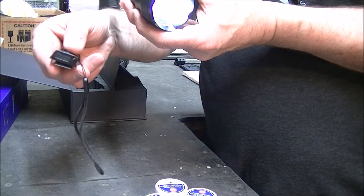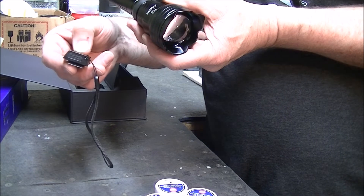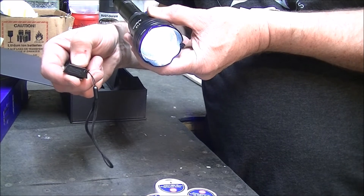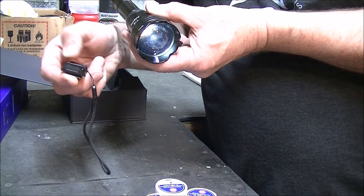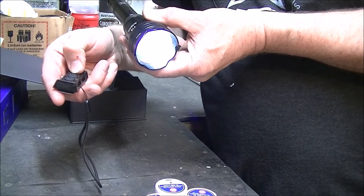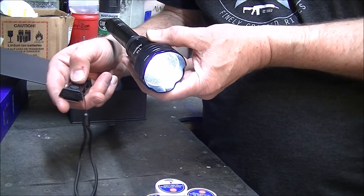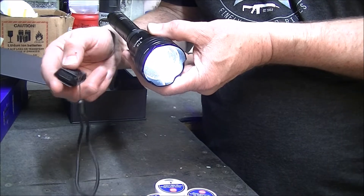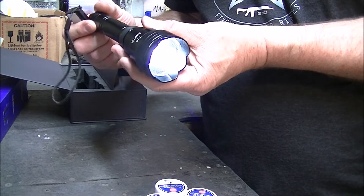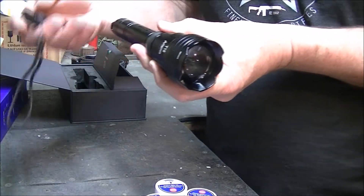To operate this remotely, you have to turn it on first, and then you can turn it on and off. Or you can turn it on and hit the minus switch to dim it, or hit the plus to increase the brightness. I don't know where that dimming feature could always be useful, but you've got that flexibility. That's the remote operation — I can't find a way to do this locally on the flashlight; it's got to be done with the remote.